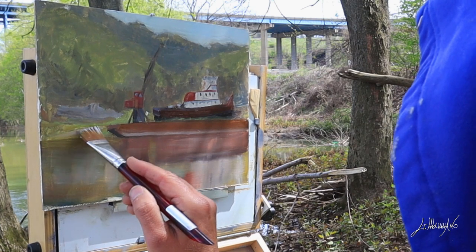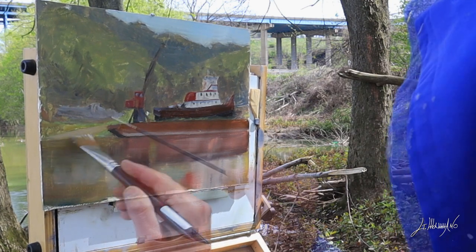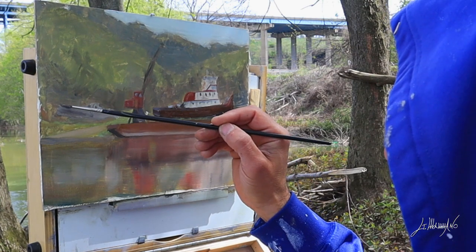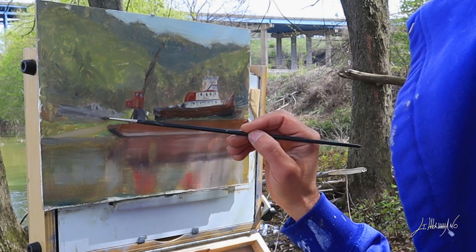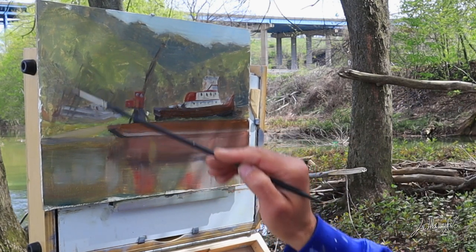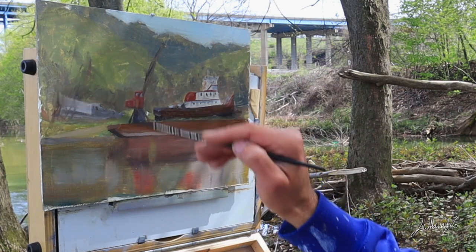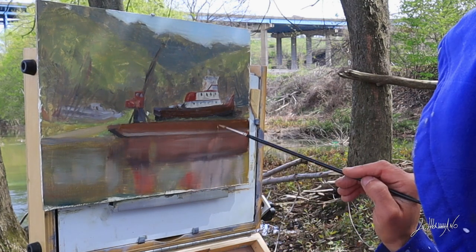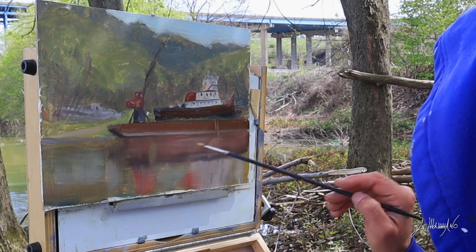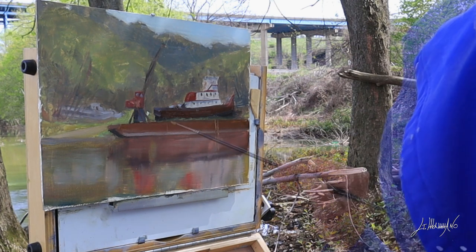Now we're on the side — there's a little ramp where I think people get their boats into the water. I got my tones a little bit lighter so your eye will kind of push to the focal point, which is the fishing boat — if it is a fishing boat. I add a couple of tree trunks, keeping it very loose. I don't want to put any details on the left side or around the other boat — go very loose there and save the detail for my focal point.